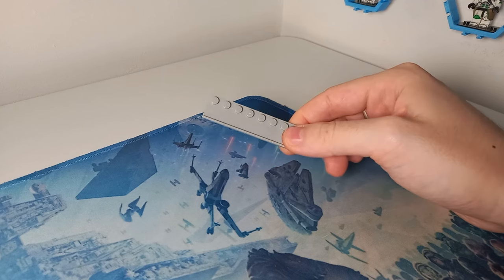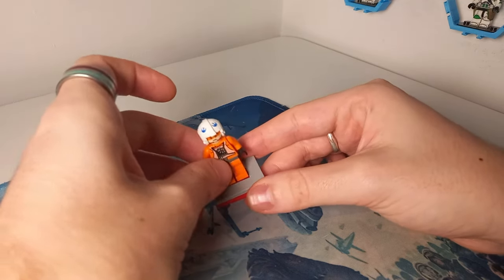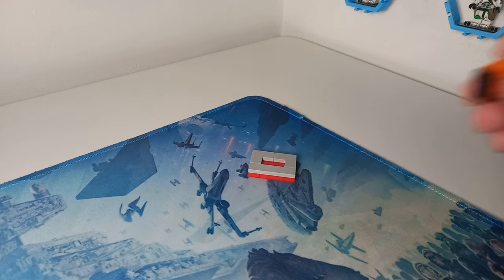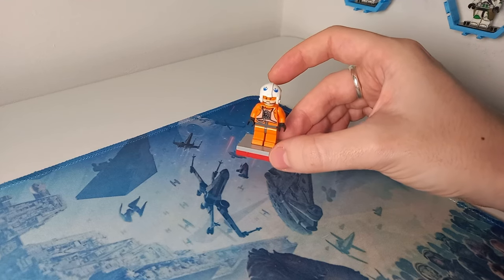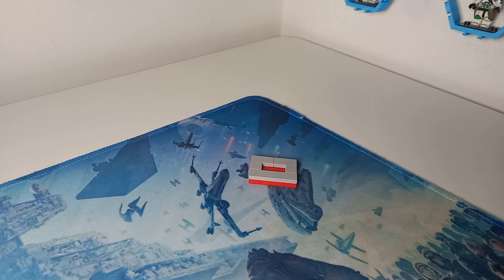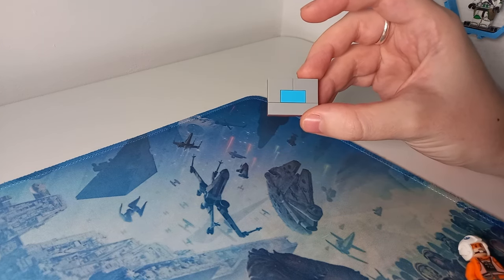Perhaps they can be used for certain displays, but something a little different is this display here where you can take your minifigures and put them straight in — though once again there's absolutely no grip so there's a solid chance of them falling out. What you can do is attach a single 1x2 LEGO plate and then they're in there more firmly with less chance to wobble when knocked or during some vigorous shake testing. The problem is we're still using the same stud technique, and if you use a 1x2 tile instead, it's just a flat plate which doesn't hold minifigures very well.